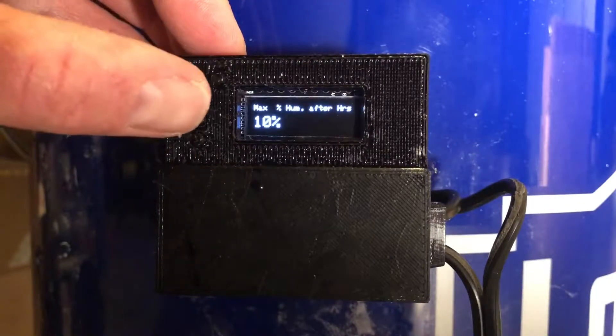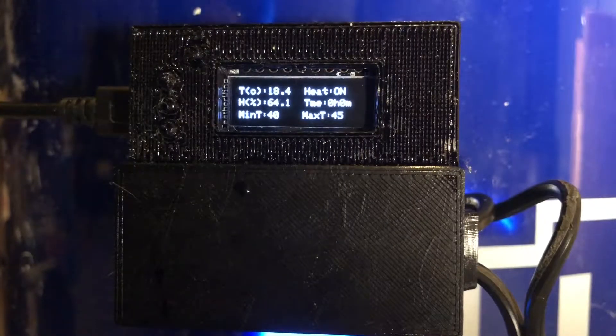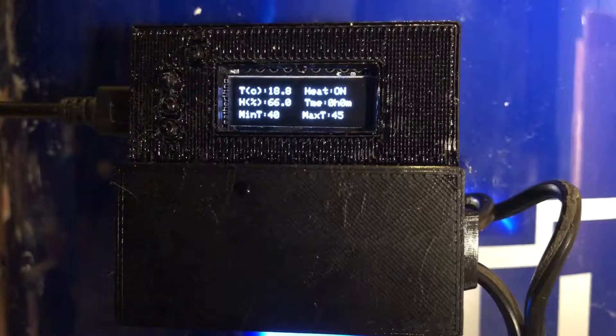It then asks what maximum humidity you want the bucket to hold after the 24-hour drying cycle. Let's try to keep it at 7%. Here we go — it's on. You can see the temperature is 18°C in the bucket right now, 64% humidity. It's rising because the wet filament is in there. You can see the heat is on and the timer is at zero hours — that'll count up. We'll come back and pull filament in about six hours.